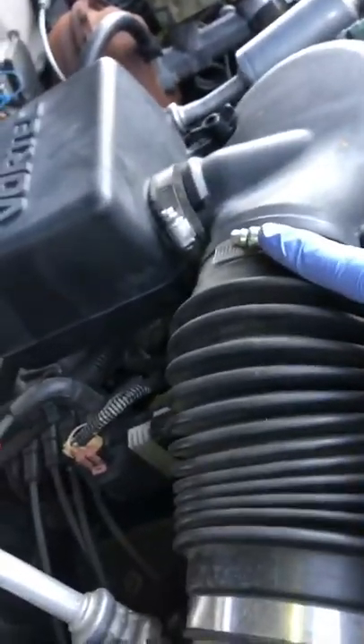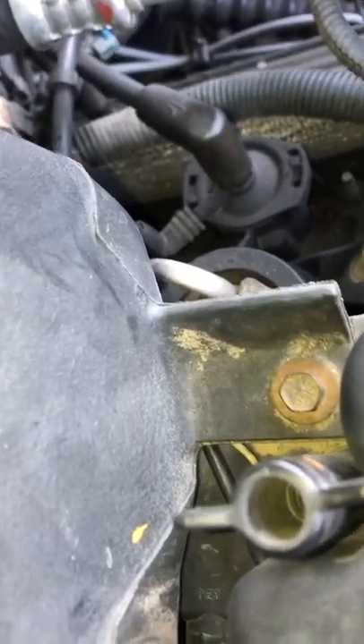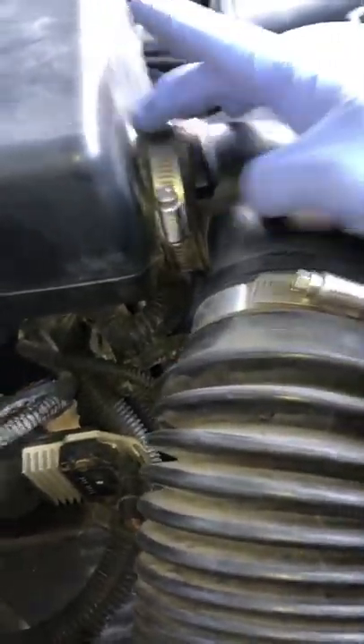What we're going to do is undo this clamp, undo this clamp. I think there's a 10-millimeter bolt somewhere around here we've got to take out. Then we've got to twist this little thing right here, and once we do that I think it'll pull free.